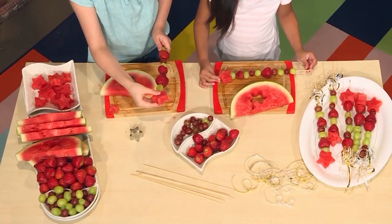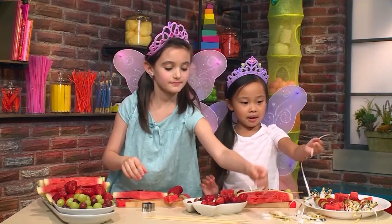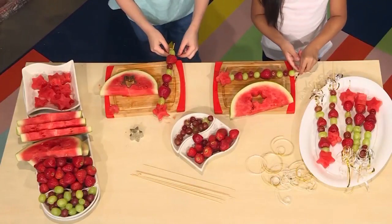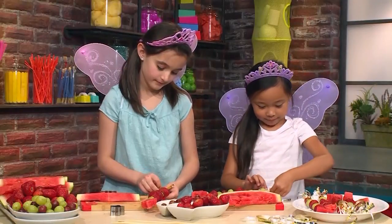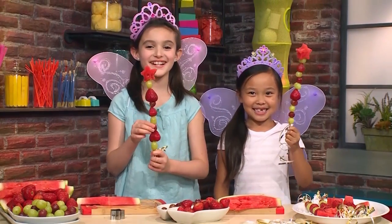Now it's time for the ribbon. Take a few cut-up pieces of ribbon and tie them to the bottom of your stick. Perfect. And that's your fairy fruit wand.